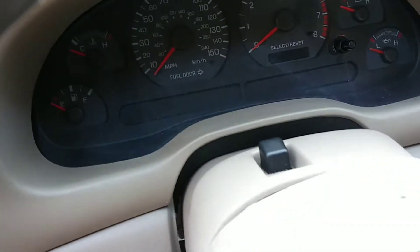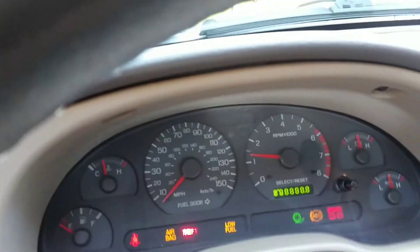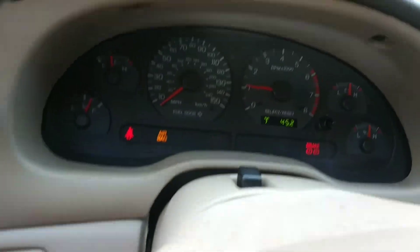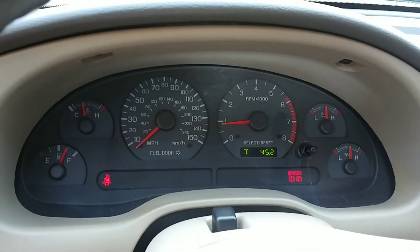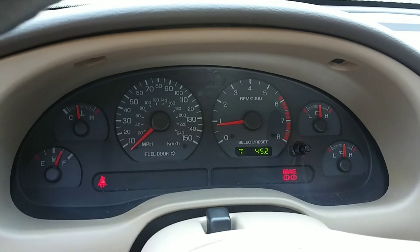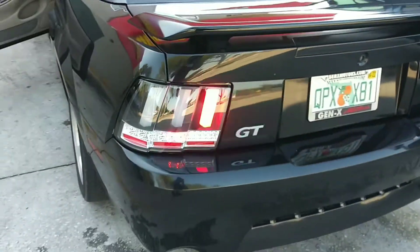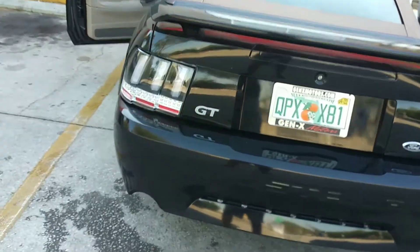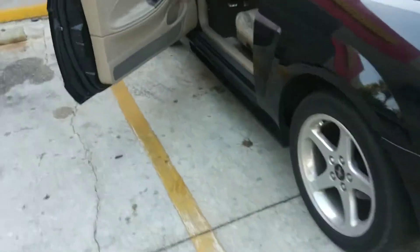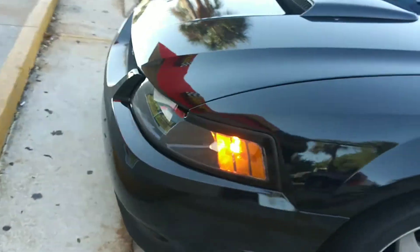All right, let's check this out with the relay already in. Left turn signal. Much better — yes, definitely. There we go. And it gives the car actually time to do all three turn signals, because before it was just the first two. There we go.